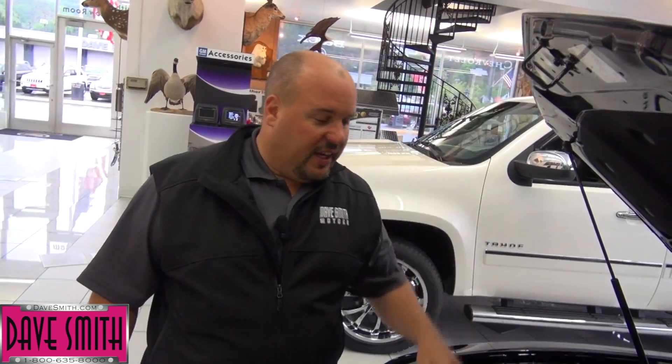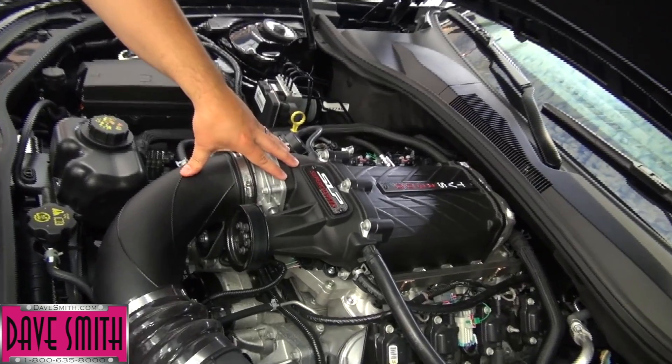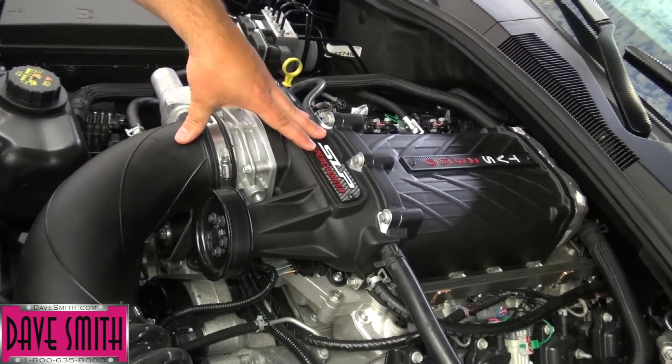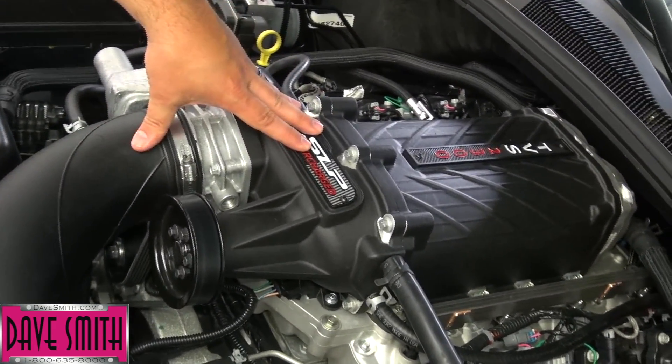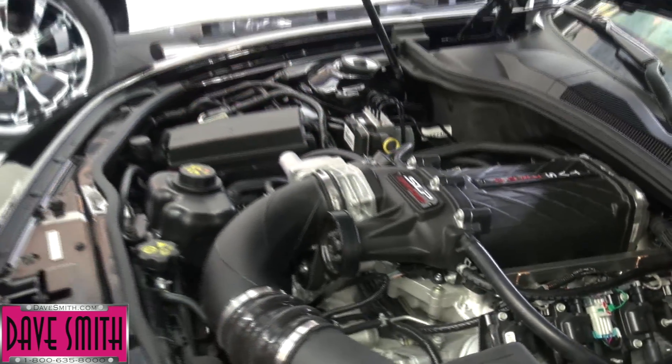This 2013 Camaro we've added an SLP supercharger to it which adds roughly about 100 horsepower. This is a bolt-on kit we can do this on pretty much any GM vehicle. Works great out of the box, intercooled. This is the ticket if you're looking for straight up bolt-on horsepower.